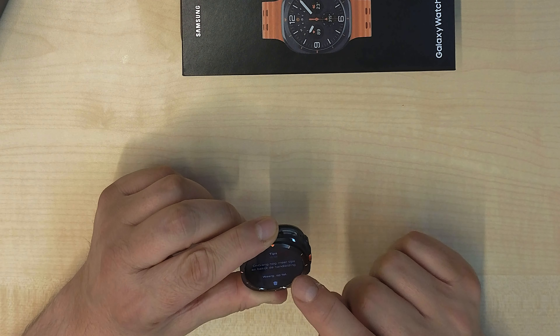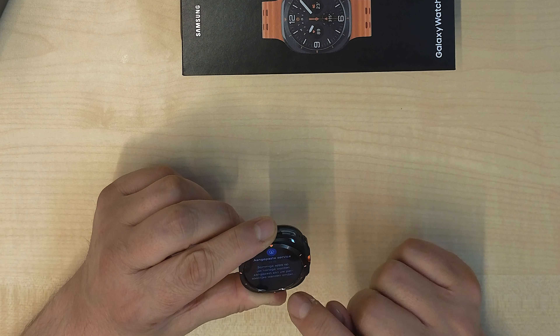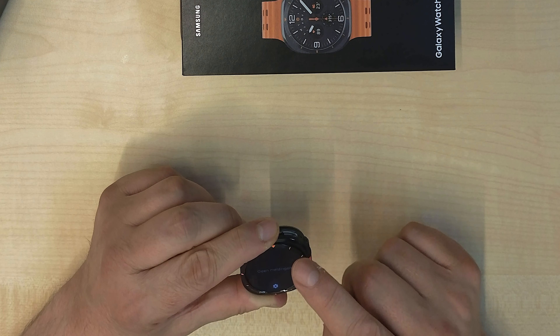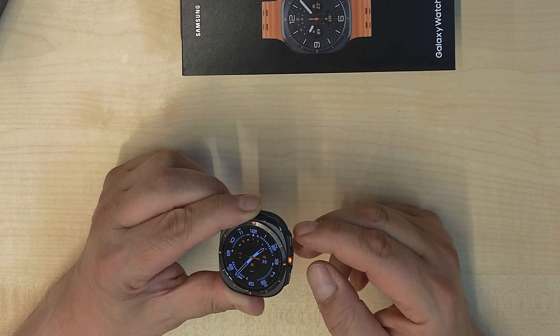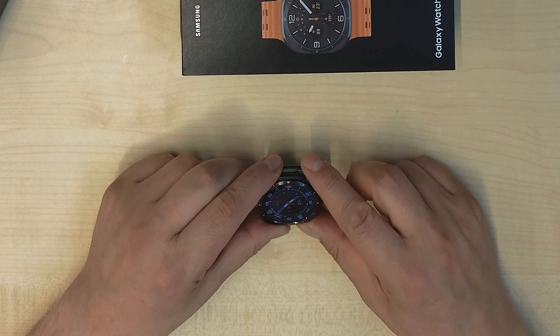And now my watch is ready to go. I will wear it and come back with my experience later on. But for now it's a very nice watch, it's looking great, and I'm ready to wear it — connected with my S24 Ultra.